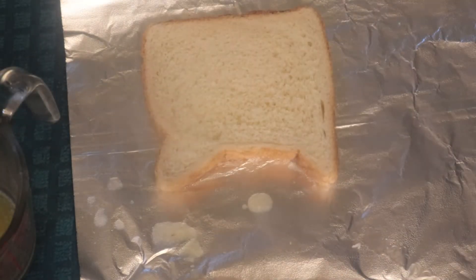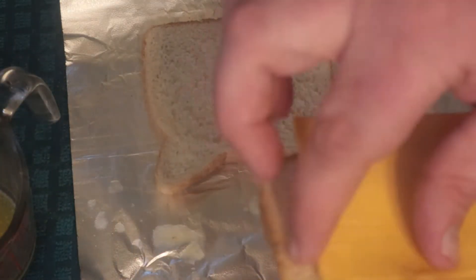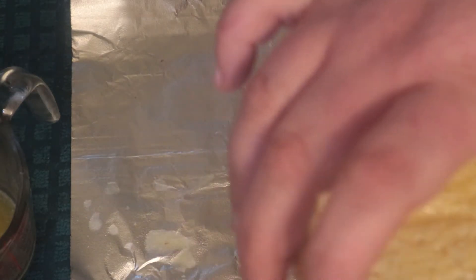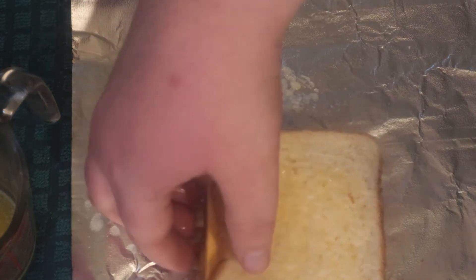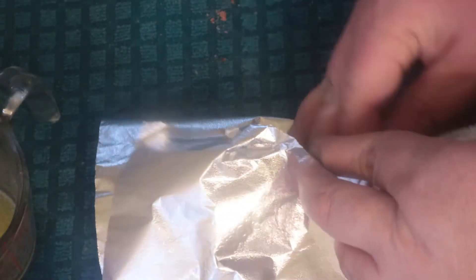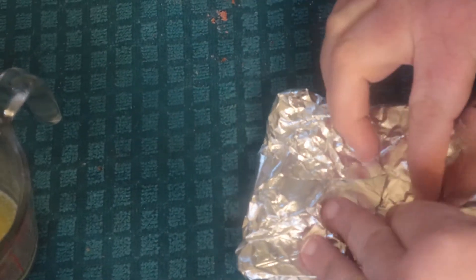What you're gonna do is take one slice of cheese and we're gonna open it up and just put it on the bread. The trick is you're gonna put it right in the center, and we're gonna shut these up real good, like you would be folding up a sandwich. You're gonna fold this other side up just like so.